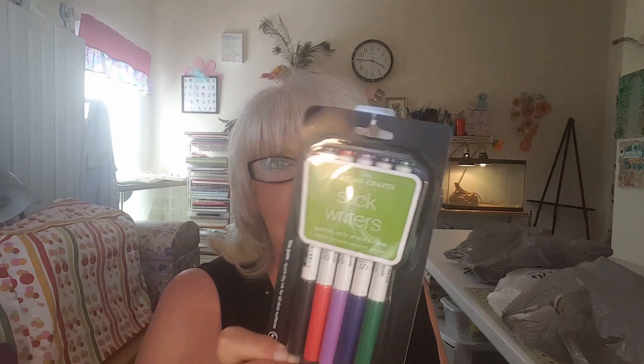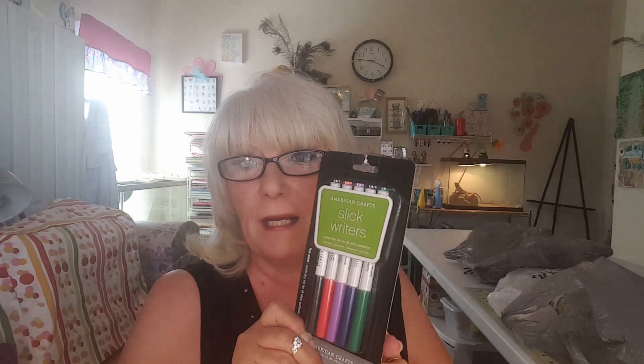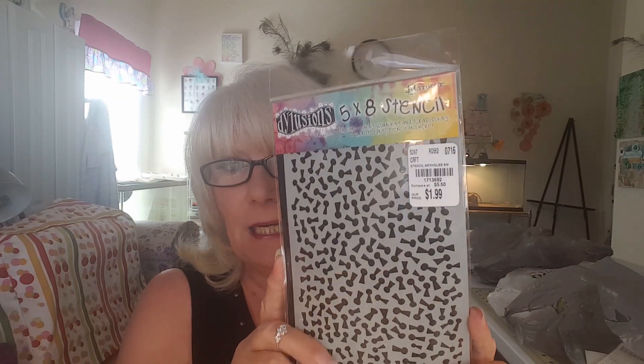Finally at Tuesday Morning I found my slick writers! I've been looking for these things every time I go. These are what I've been looking for — slick writers — so I can write on my labels and stuff without having to worry about it coming off.